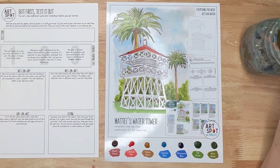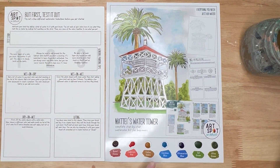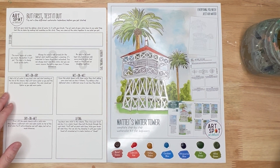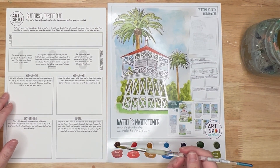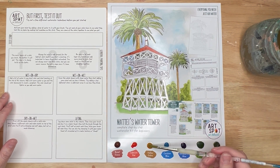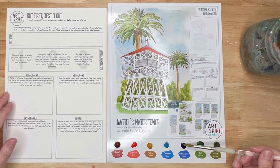Okay, hello. We're going to do this little test-it-out sheet together. This might not be the kit you have, but the same thing will work regardless of which one you have. First, activate your paint — go ahead and just put a drop of water on each of these little paint piles. This just kind of wakes them up a little bit.